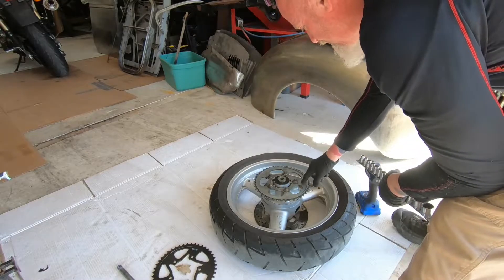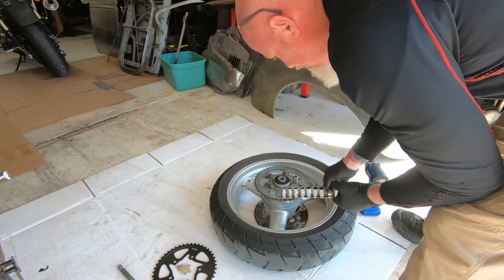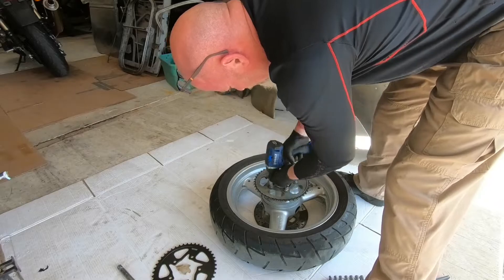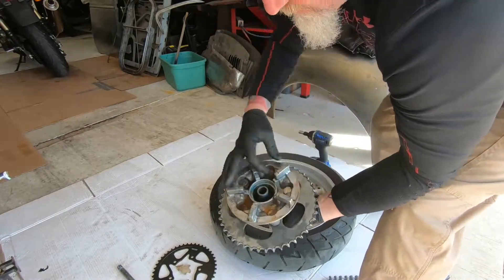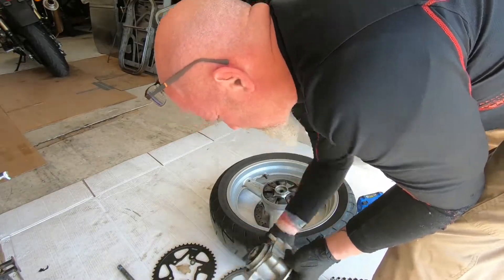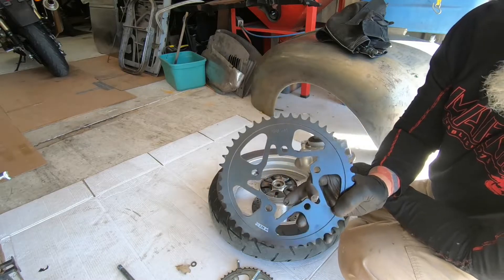We have to ditch this old 525 rear sprocket - it says 45 by 525 right on it. So if you're just doing a chain replacement, all you need is the 525 chain. The new rear sprocket is a Vortex steel 525, 45 tooth.